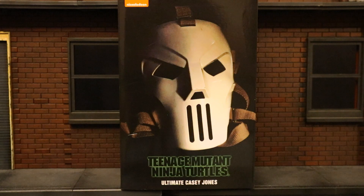Hey everybody, this is D. Hunter bringing in another action figure review. Today we're going to look at the NECA Teenage Mutant Ninja Turtles 1990 movie Ultimate Casey Jones. The special thing about this Casey Jones is he comes with an unmasked head.